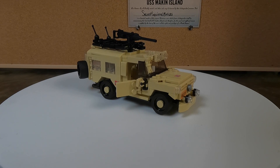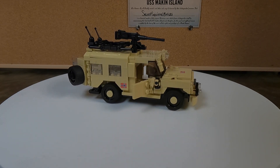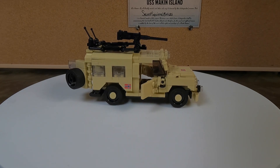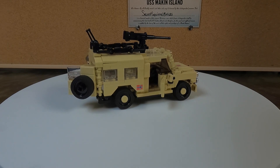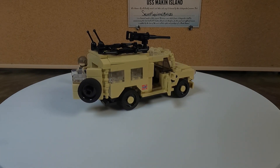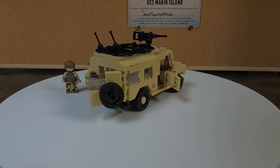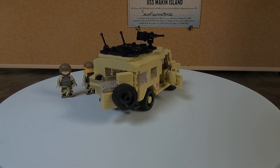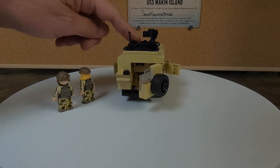Here's the completed build of the MB-240 Field Truck. I have all the doors open so you can see they do function. I do not have the minifigs in this set as of right now. I'll let it go around once and then I'll close up all the doors so you can see it ready to roll. It does also roll smoothly.